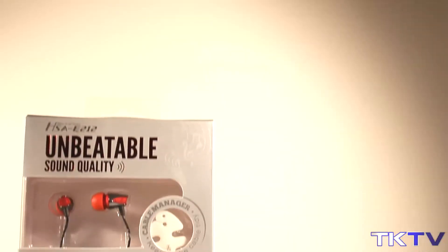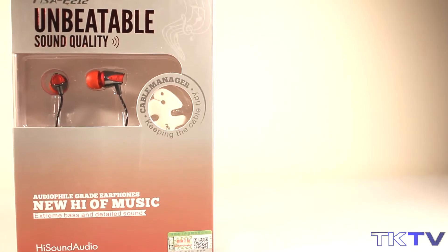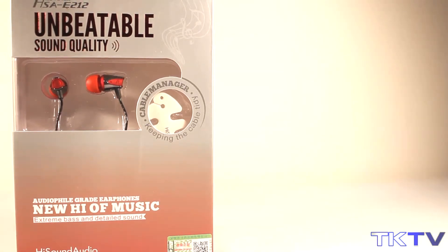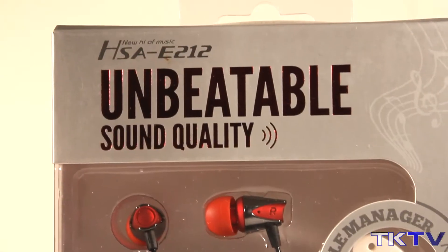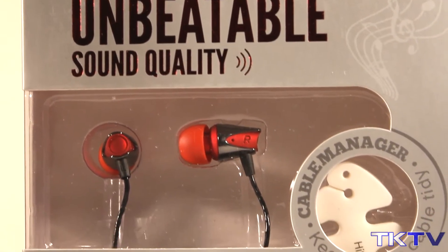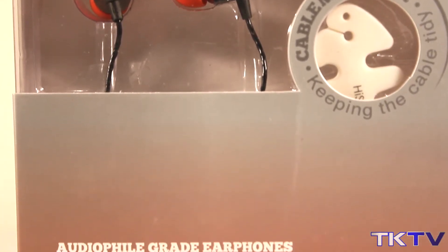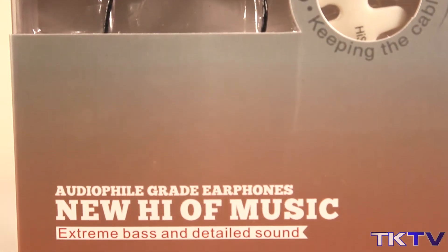What's up guys and welcome to TechKnowledge TV. Today I'm going to be bringing my full unboxing video of the HiSound Audio E212 in-ear headphones from HiSoundAudio.com. I will leave a link down below in the description to where you can go ahead and check these out. But for now let's go ahead and get straight on into the unboxing.